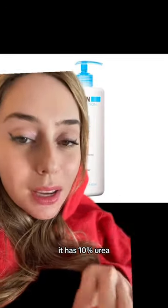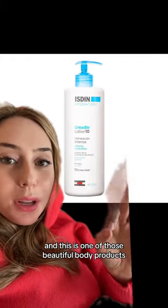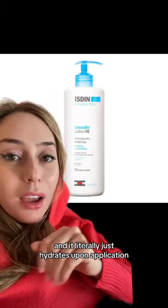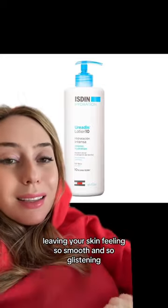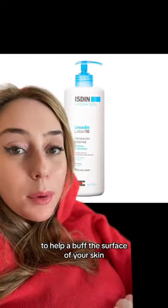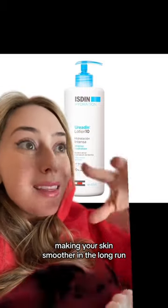It has 10% urea, and this is one of those beautiful body products that can do so much for your skin. Not only is it silky smooth, and it literally just hydrates upon application, leaving your skin feeling so smooth and so glistening. The urea itself does the work in the long run to help buff the surface of your skin, making your skin smoother over time.